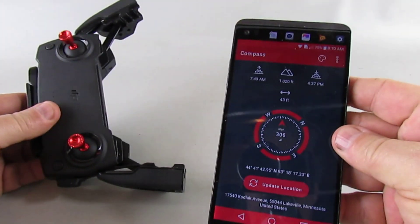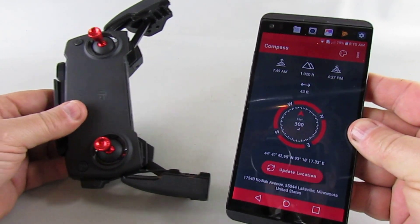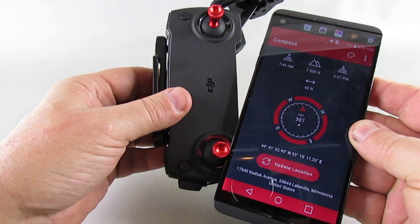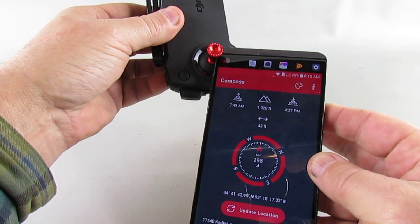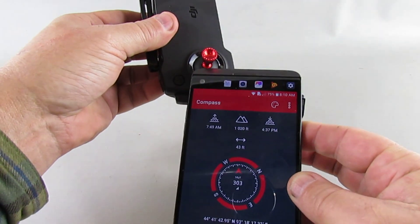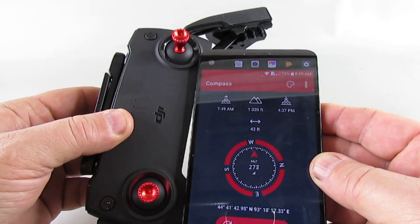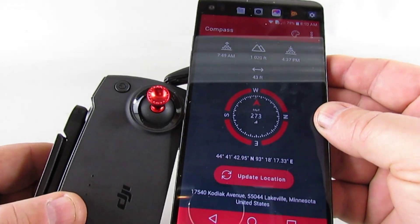I thought I'd do another test. I have the LG V20 here with the compass application running. I'm going to run the left side against the left joystick to see if there's any change — there's only a slight change. Now I'll run it along the right joystick — you can see quite a pronounced change.